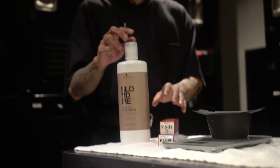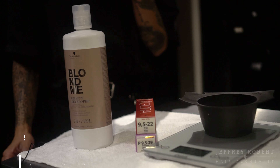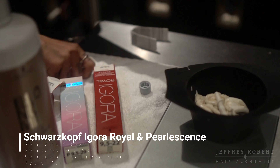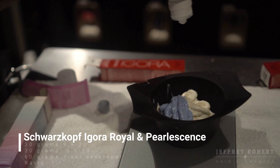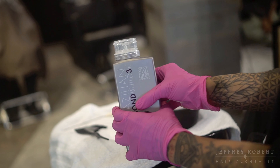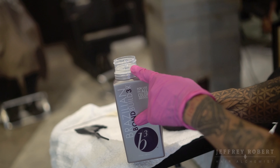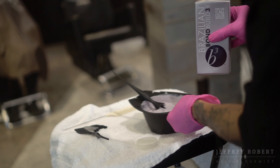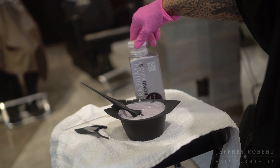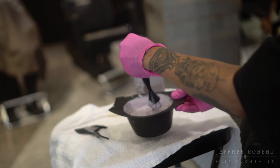Today I want to tone Cindy's hair silver on top. I'm using two colors from Schwarzkopf: 9.5-22 and 9.5-29. I'll use 7 volume developer at a one-to-one ratio. Inside my toners I always mix Brazilian Bond Builder — since I mixed a lot of toner, I'm going to fill it to the second line. This helps add a lot of shine into the color and also adds some bonds back into the hair after it's been lifted so much, making the hair feel a lot stronger.